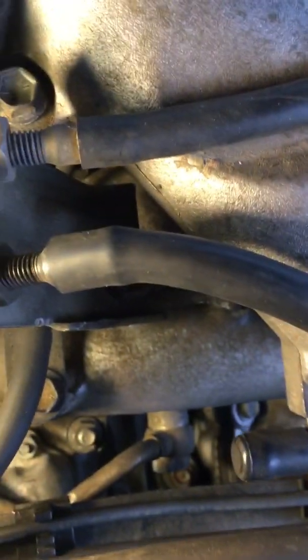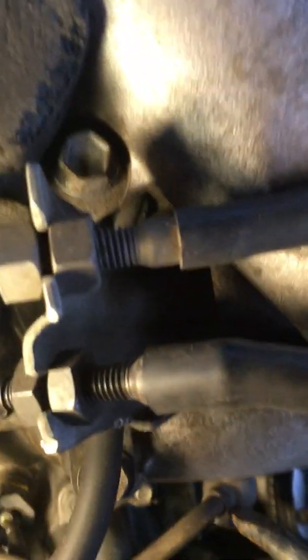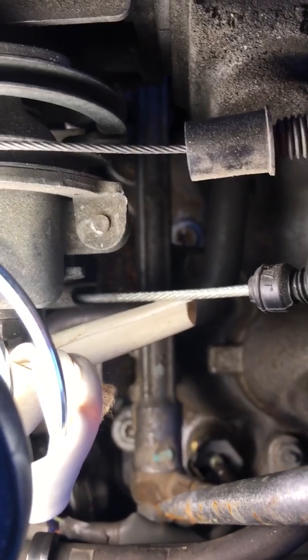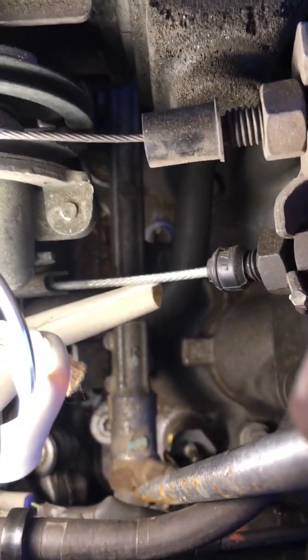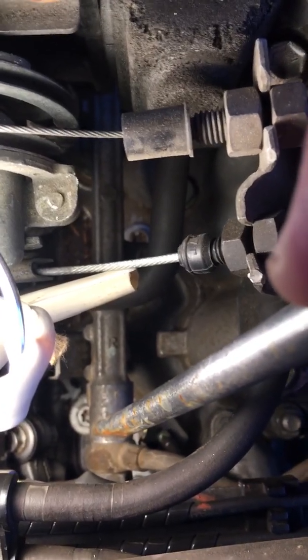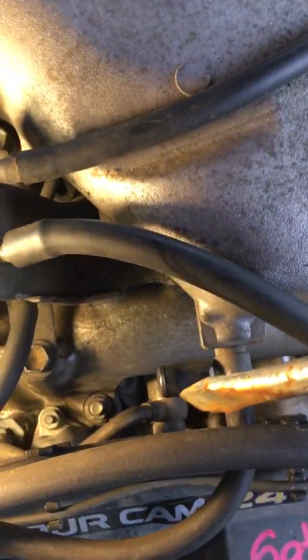I didn't know what to expect for gas from the fuel rail, so I put a napkin underneath. All you need to do is loosen this bolt — just loosen it, just one crack. Then take off this other bolt. You don't need to take it all the way out of the fuel rail, just out of this section. Watch out — there's a washer here and a washer here. No gas came out but the napkin caught the washer. Then lift the fuel rail up and put it out of the way.